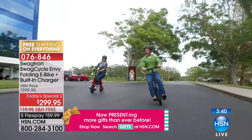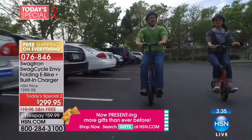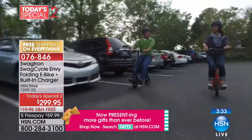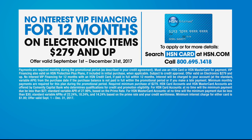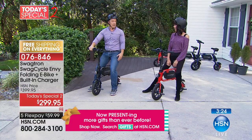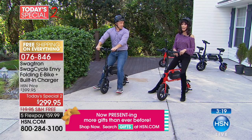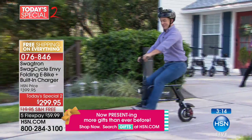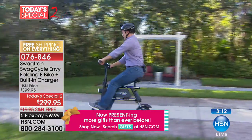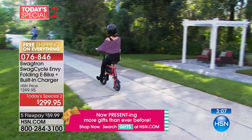What are mom and dad going to do when the kids are out riding around — drive in the car, or swag around town with them? Way more fun. Some people are so hard to buy for. If you have the HSN card, you have 12-month VIP financing at $24.99 a month — without any interest at all. The Today Value Specials end tonight at midnight, so this is your final opportunity to take advantage — $100 off, free shipping, five FlexPay.